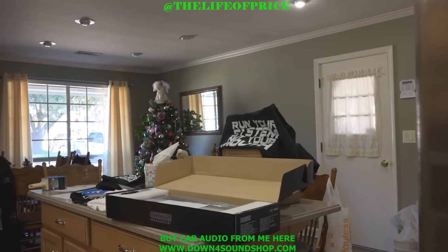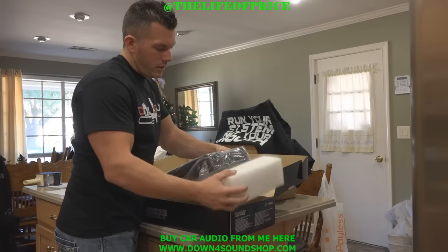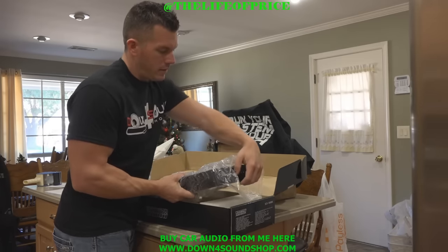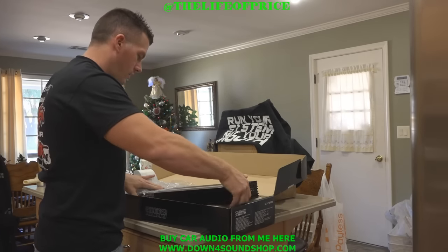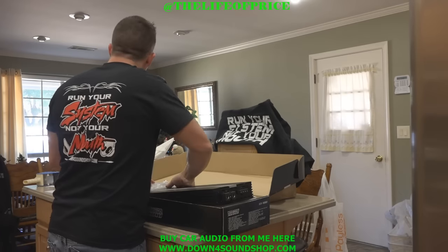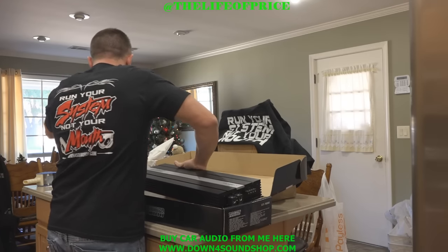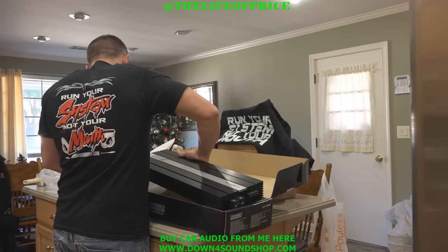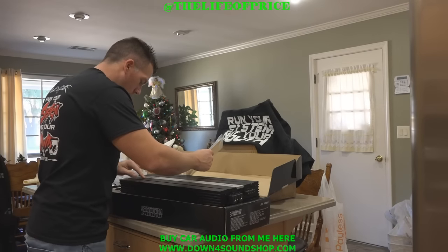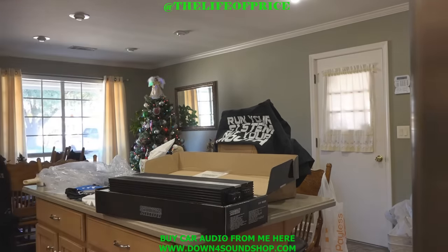Setting this back up real quick, I'm going to pull it out, open it up, set it right down here, and take the amp condom off. All right, got the bad boy out of there.